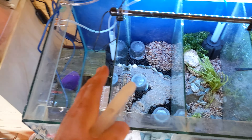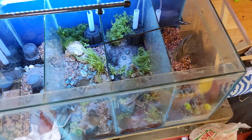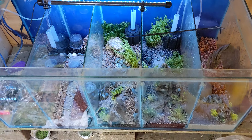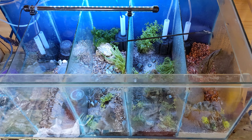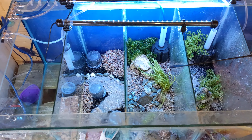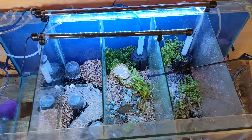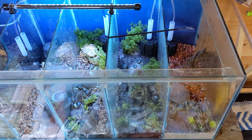We're keeping the plants damped down using a spray bottle as we're working. We want to scape all five sections, so we're working on this one and then the last one before filling with water, so we're not mucking around when it's full. We'll show them all better once there's water in it.